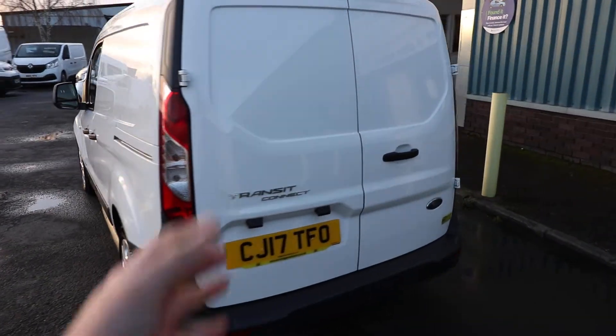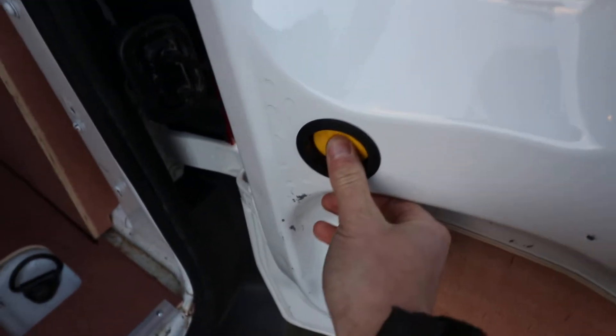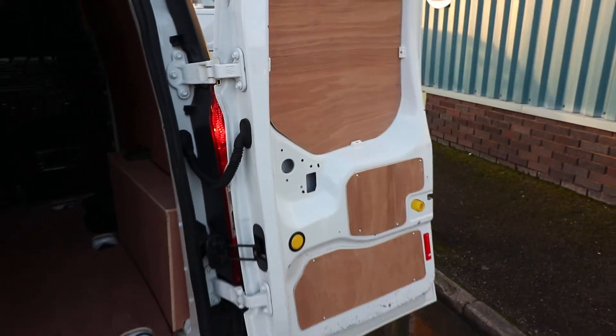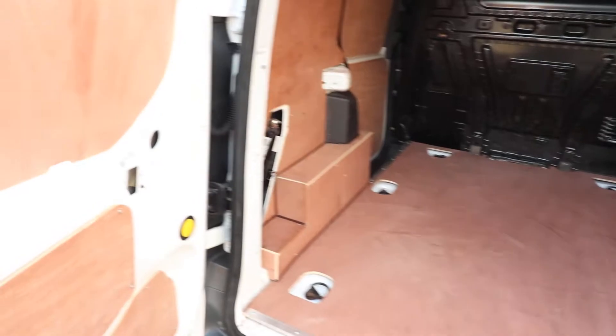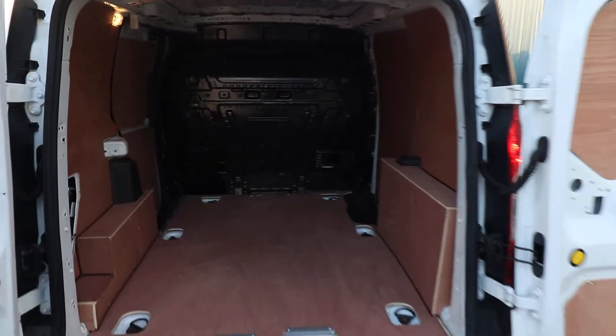Starting at the rear of the vehicle, you can see we have the rear barn doors. Once you open the barn doors, you've got this yellow button here — if you press that yellow button it then allows you to open the rear doors up to their 180 degree position. Or alternatively you can just leave them at 90 degrees, but it gives you plenty of access.